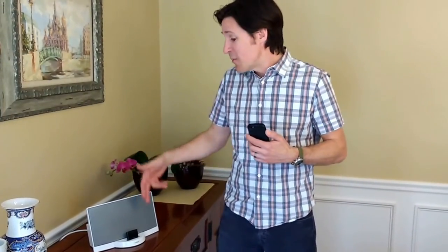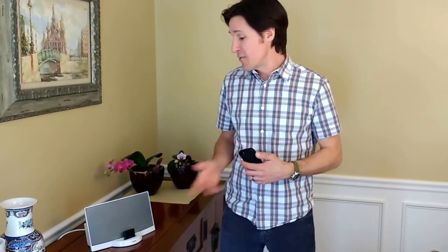So I hope that helps. And just remember, there's no need to spend hundreds of dollars on a new Bose system when you can spend around $30 for the CoolStream Duo and be all set. Thanks so much.